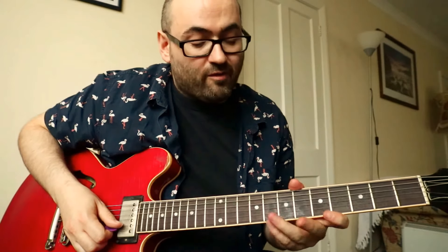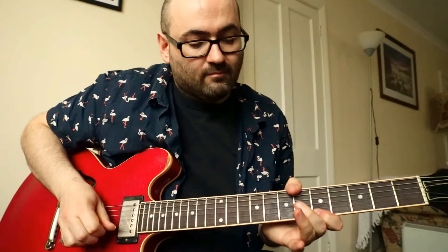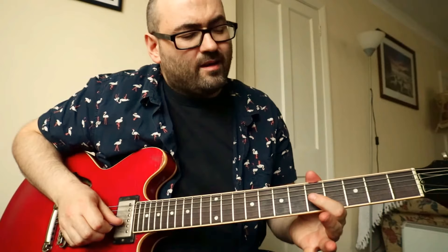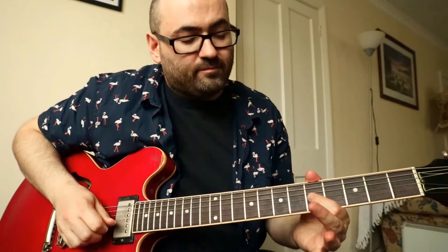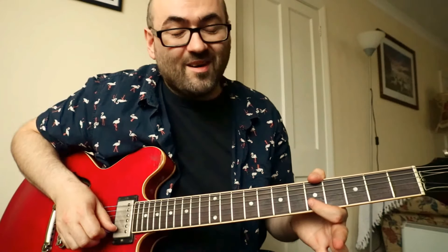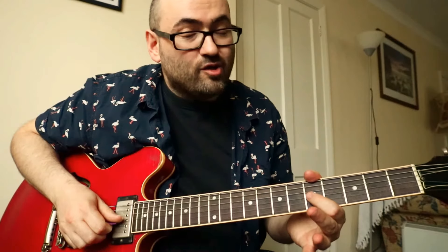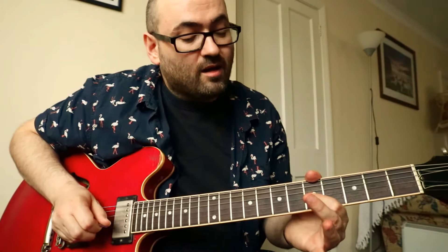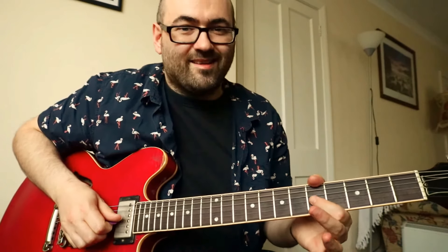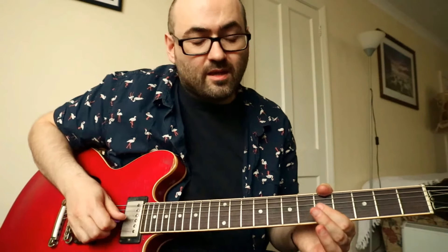That was at the eighth fret or the fifth fret. One of my favourite Eric Clapton licks is at the fifth fret on the G string. You bend that up, choke, play the fifth fret on the B string and then choke, bend and choke the G string again. It's really quick — it's like choking with your picking hand there.